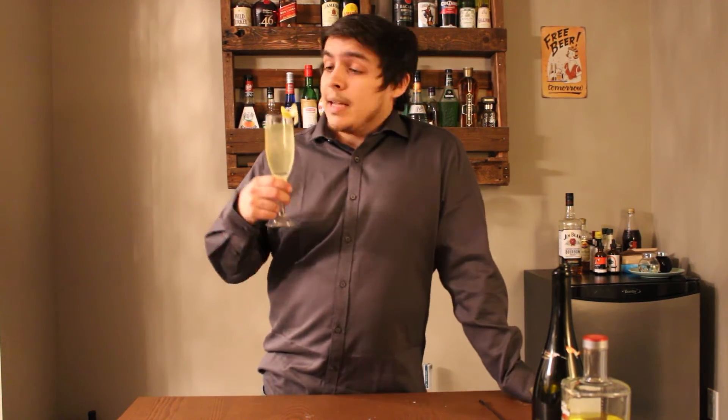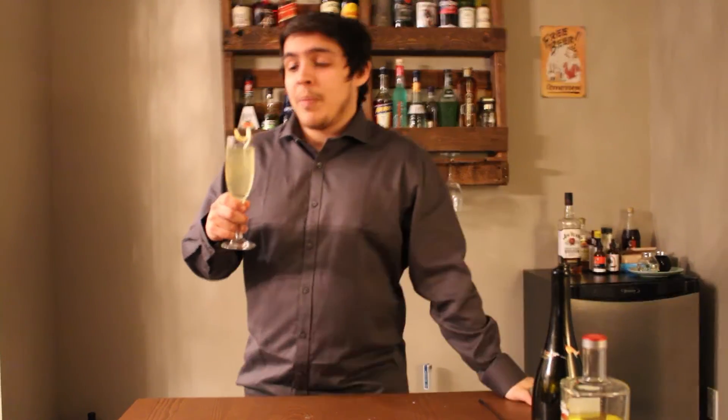Anyways, there you have it guys, that's the French 75. Let me know in the comments below how you make yours. Don't forget to like, subscribe, and leave a comment below — it really helps if you want to boost this channel up a bit. And until next time, cheers.